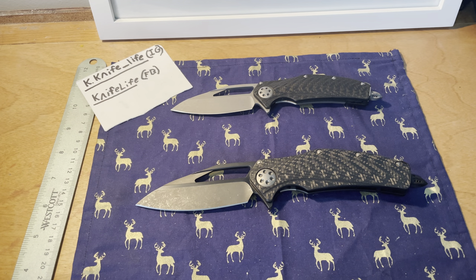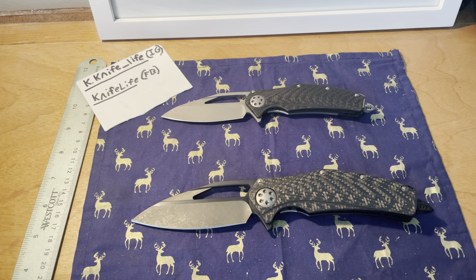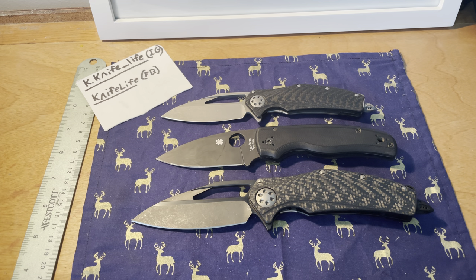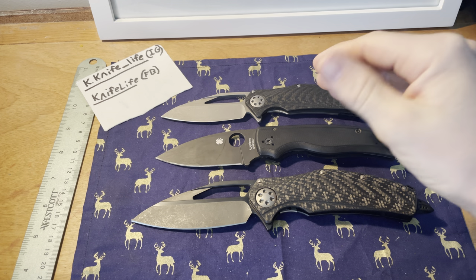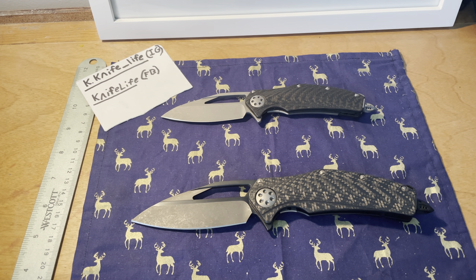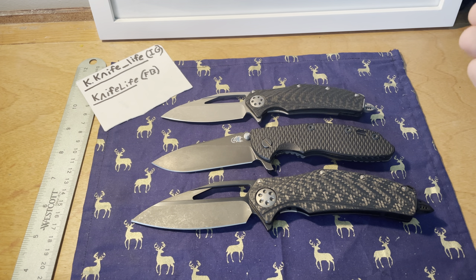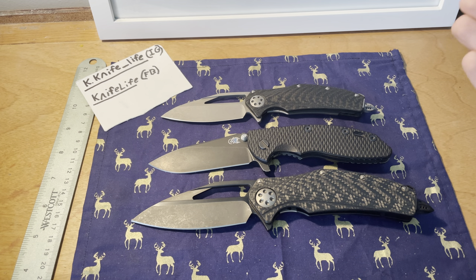Let's do some size comparisons with recognizable blades. The Shaman is kind of right in the middle of these two in overall size, but interestingly the Shaman has less cutting edge than either of these. The Hinderer XM18 three and a half inch is also blade-wise almost exactly in the middle — a pretty good comparison.